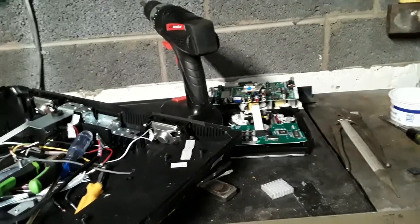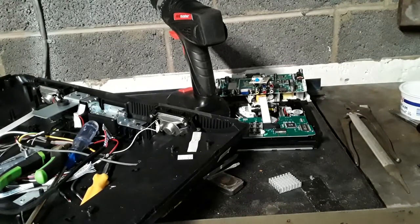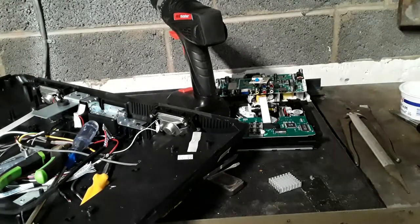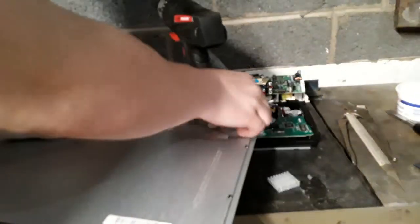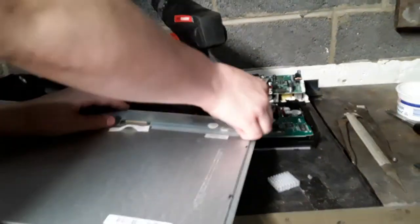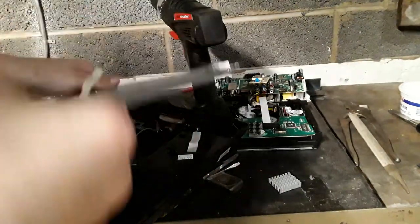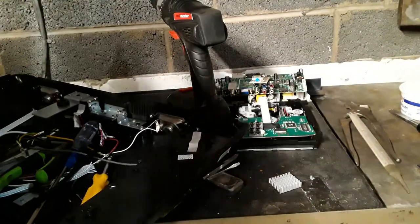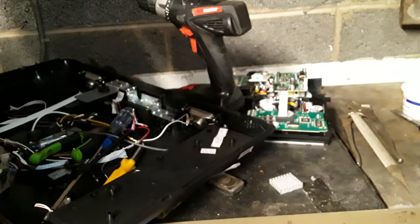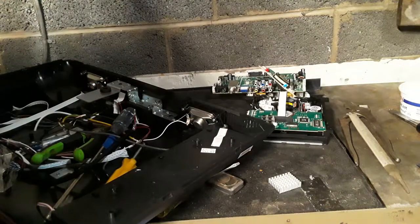I hope you enjoyed this video, I hope you enjoyed this breakdown. There's lots of good value in TVs so don't just take it in as e-waste. Oh wait — we had this to break down, I just remembered. So let's keep trucking if I can figure out how to take this apart.